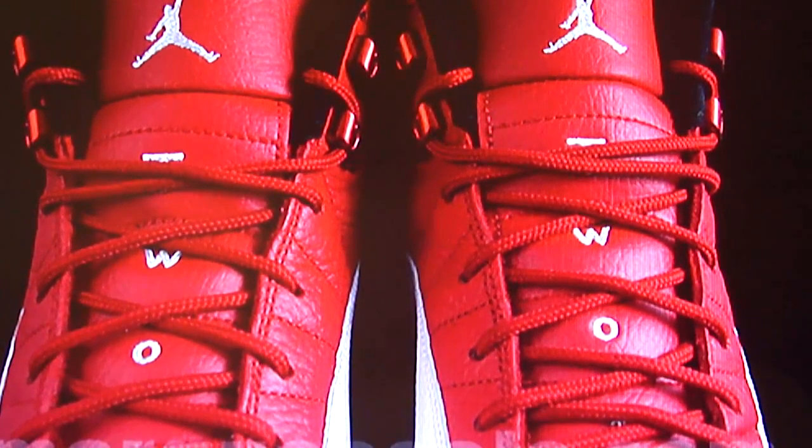Close up here of the front of the shoe — it has two on each side with the Jumpman symbol stitched into the tongue in white. That's just a great picture right there. I like the shoe — it's just appealing to me. That's all the pictures we had.